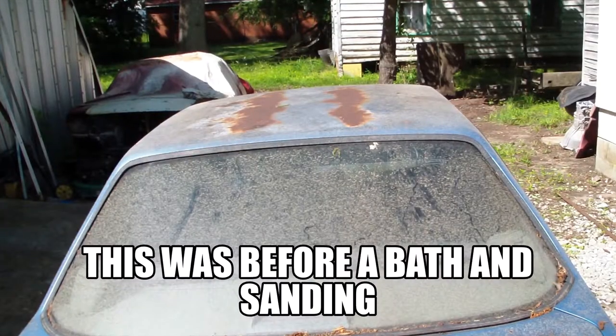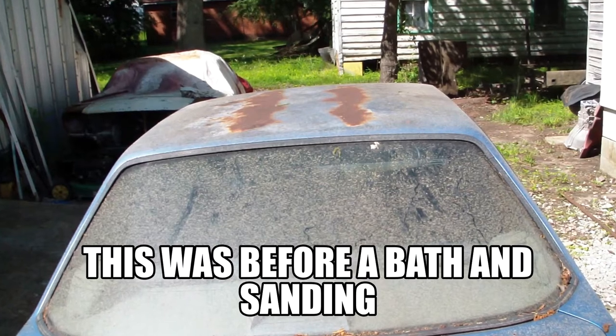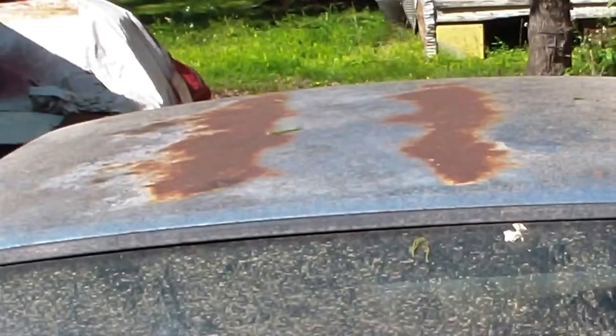Today I'm out here working on this little nuts-back Mustang of mine. The roof is rusty. I'm using some 415 metal prep, dissolving this last little bit of rust in the roof.